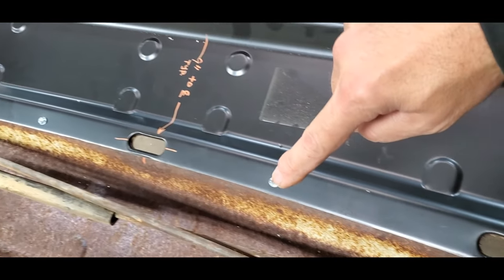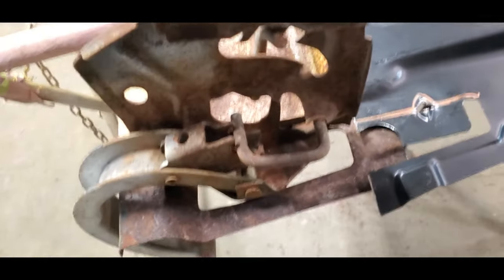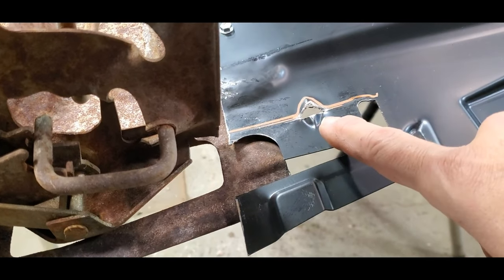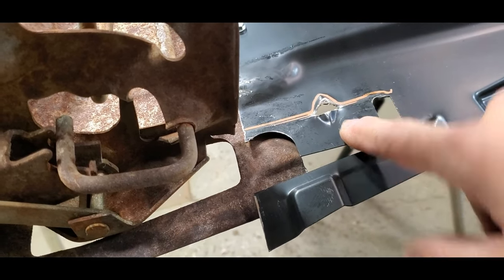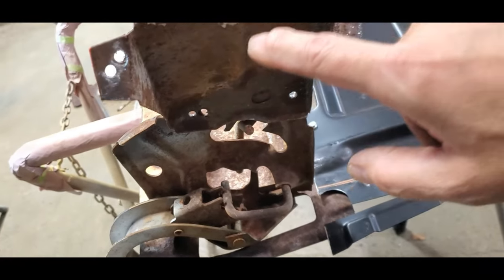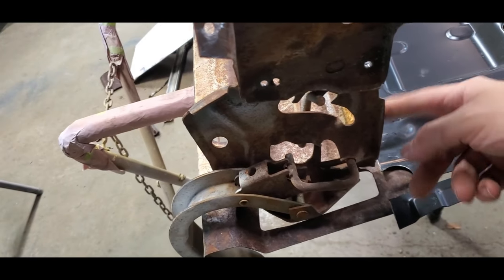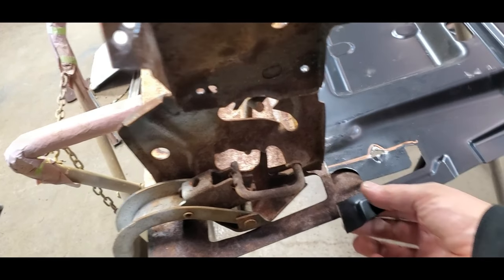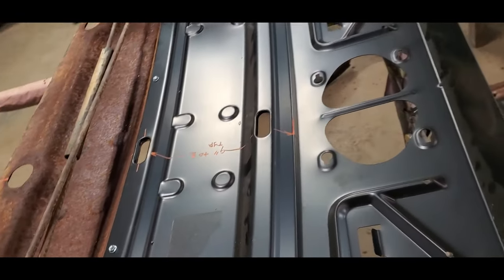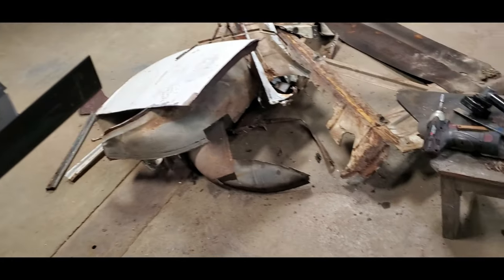I'm just going to go ahead and do a lap weld with plug welds all the way down. You can see the difference here as well. I hammered this down — this was originally 90 degrees standing up on end, and that was for the hinge support. So we hammered that down. This will all get welded. It's going to be as good as new. I can get on to doing the rest of the panels on the floor here.